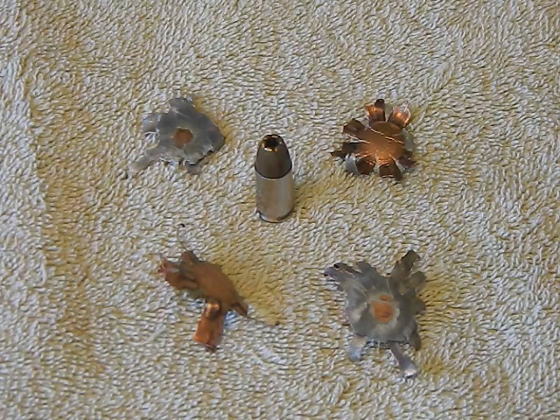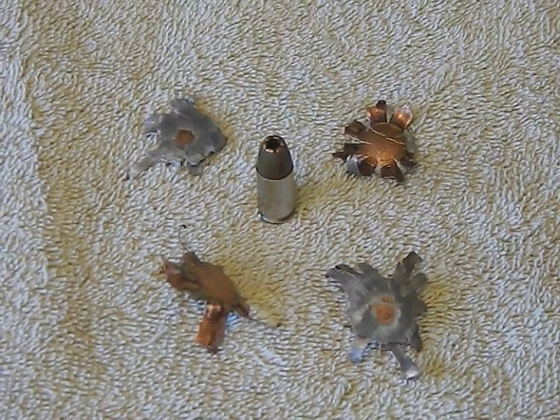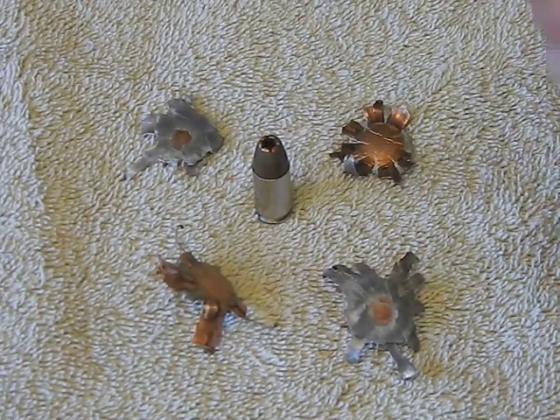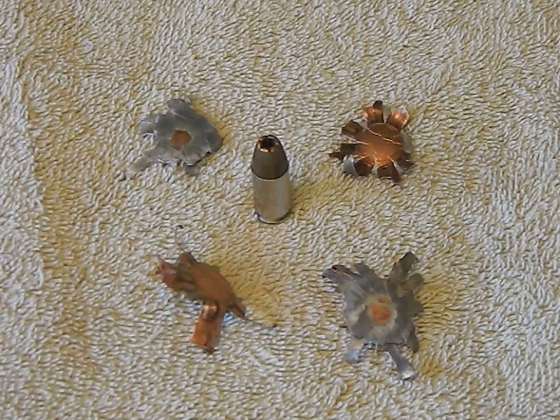These White Box rounds are inexpensive and cheap - easy to stock up on. Accuracy - no issues with them. I fired these in the LC9, just as accurate as anything else on the shelf. Reliability - a hundred percent. I think the shape of the nose leads to really good loading, so I've never had an issue with these loading in any of my firearms.